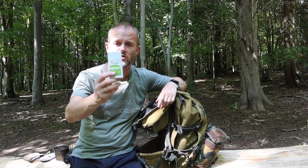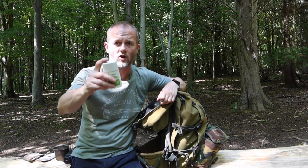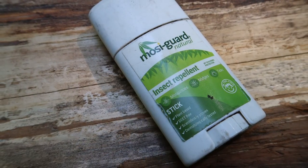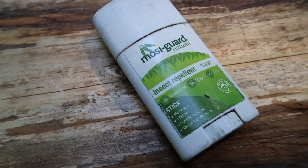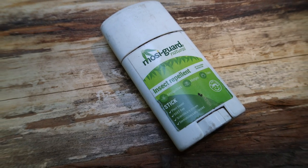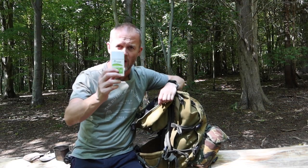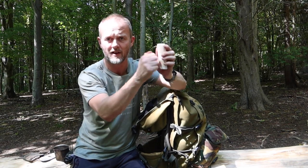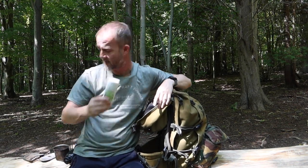Let's take a look inside the top compartment of my day sack. For today I'm carrying some insect repellent — it's already in a plastic container so it's waterproof. It could potentially get too wet to apply, but I'm confident it's not going to get wet enough for that to happen because it's in this hard plastic container.